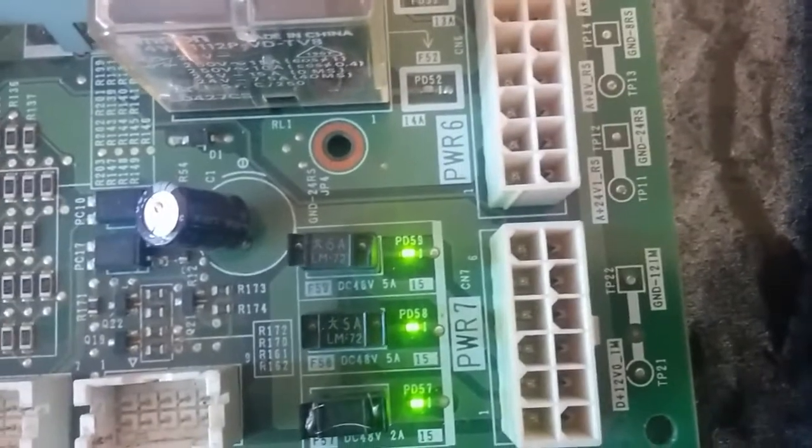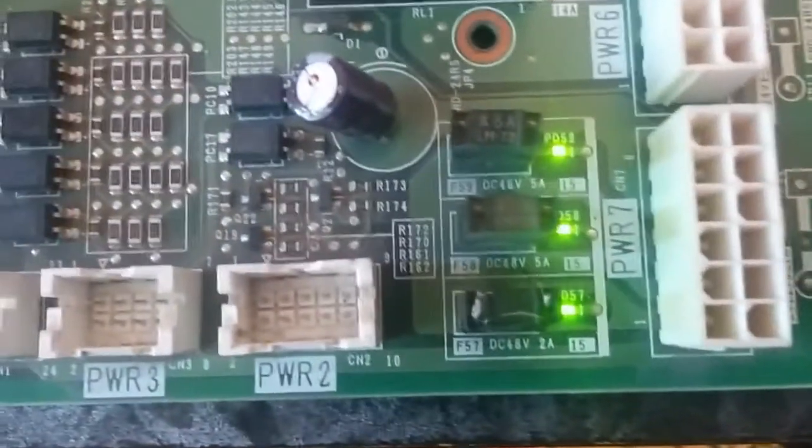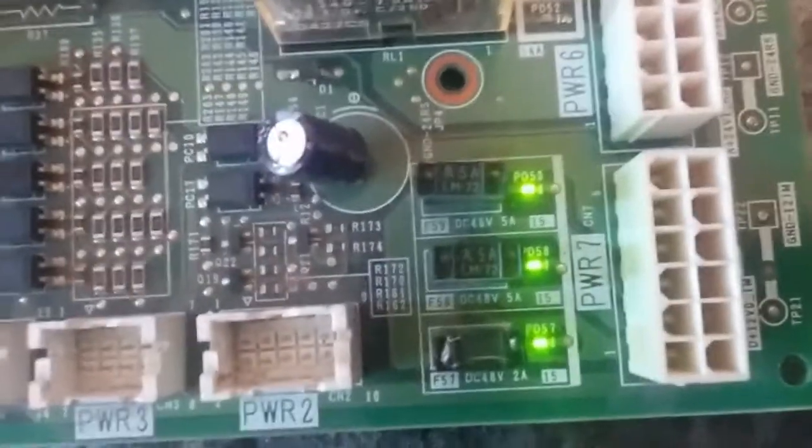As you can hear, the fan spins. And we have here some LEDs lighting up. These three LEDs indicate that the first board is actually on.